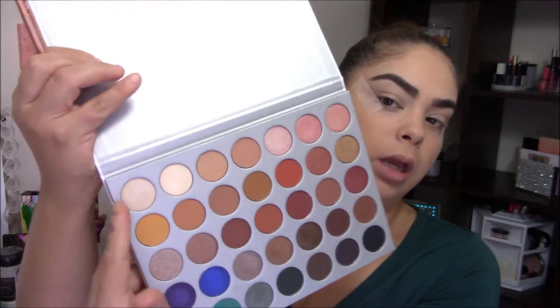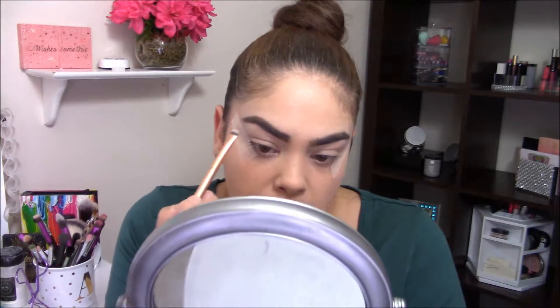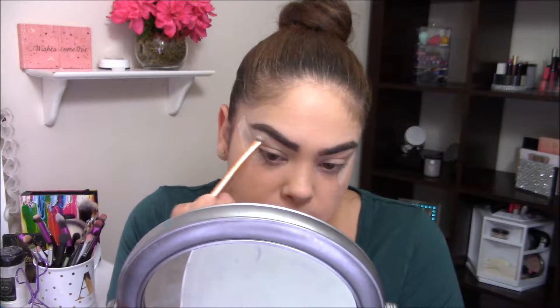The first thing I want to do is put some tape on my eyes. I place it on the back of my hand a couple of times just to take away a little bit of the tackiness. I hope they're even — I can't tell with this lighting but we'll roll with it. I'm going to go in with the shade Light, right here, and just set the foundation I placed in my crease and brow bone.